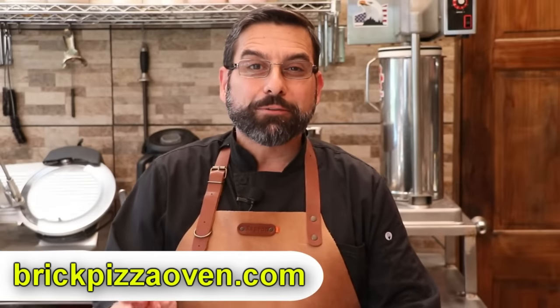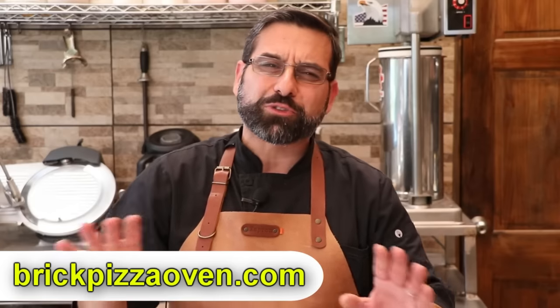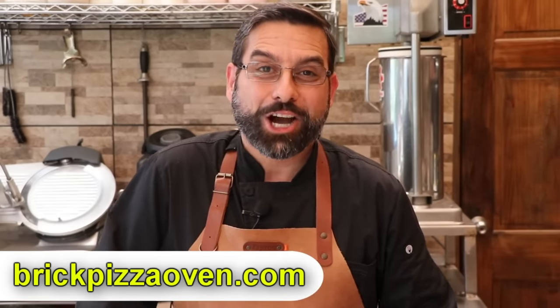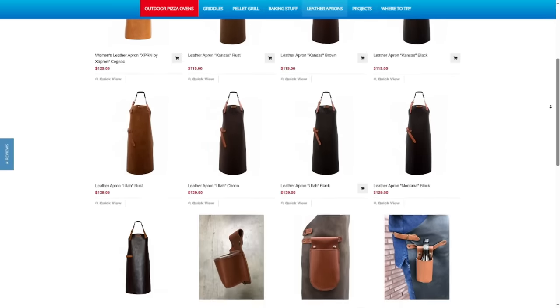We'd like to thank brickpizzaoven.com for sponsoring today's video — I'll put a link in the description box below. Head over there and you'll find all sorts of things like griddles, indoor pizza ovens, pellet grills, and some of my favorites: leather aprons. A lot of you keep asking where we get our leather apron — we got it from brickpizzaoven.com. Lots of different styles to choose from, and that brings us to today's product giveaway. One lucky winner will win a leather apron of your choice from brickpizzaoven.com. These aprons are not only incredibly comfortable and well built, but insanely stylish — you are going to look like a superstar in your backyard or kitchen.